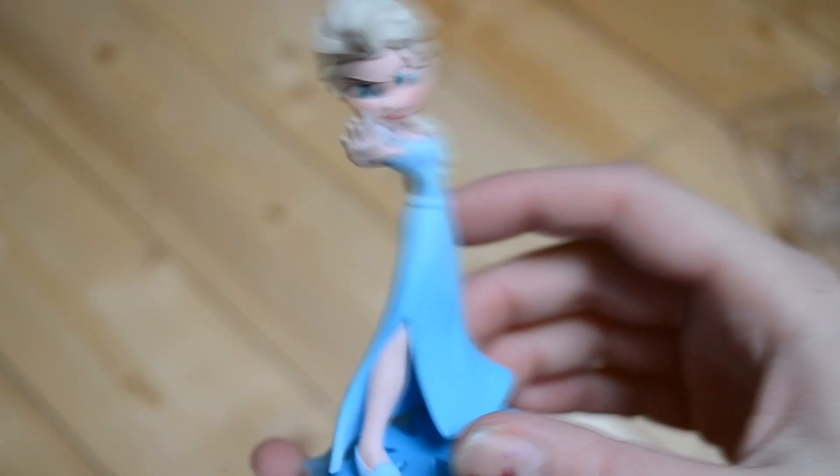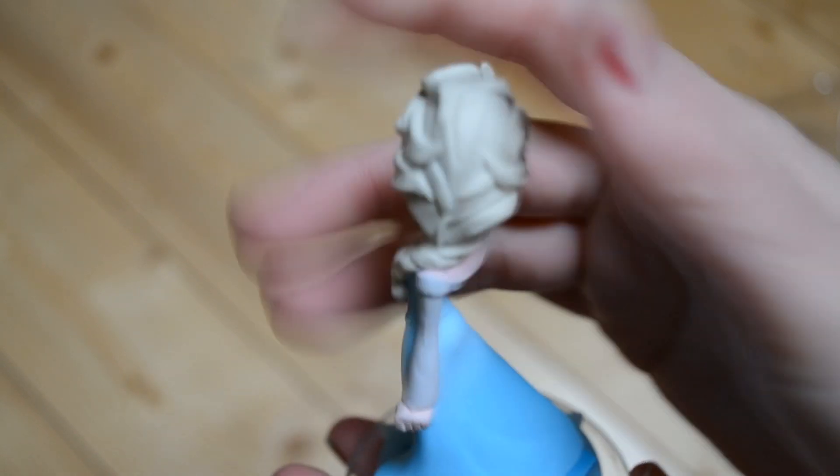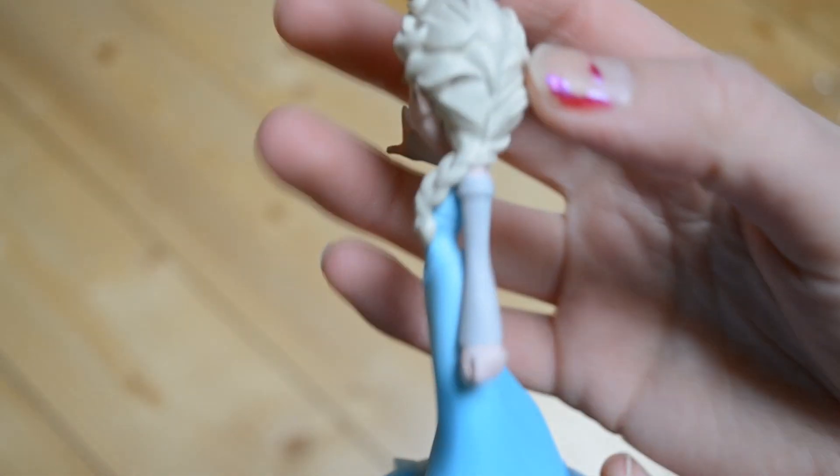They could have maybe put a bit of sparkle in, but look at her hair — her hair is amazing. I'm so glad they had all the pieces in it like that.